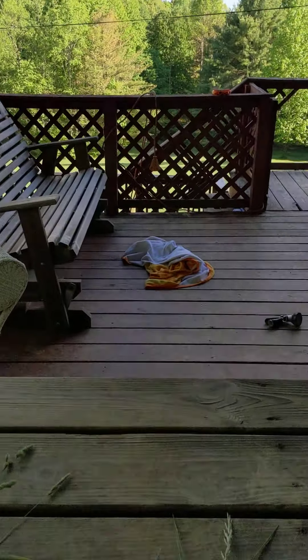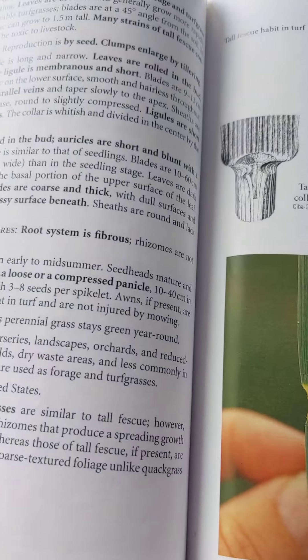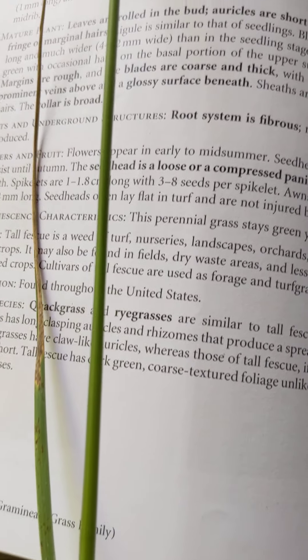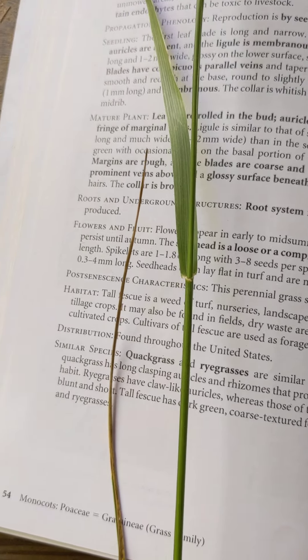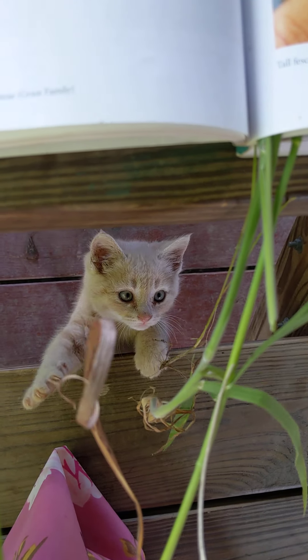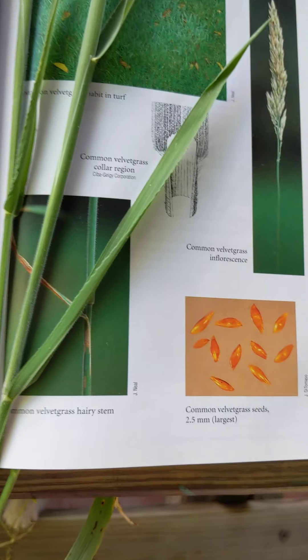That one is fescue. You can also tell by looking at the leaves — a glossy leaf, no prominent mid-vein on this one. That's tall fescue.